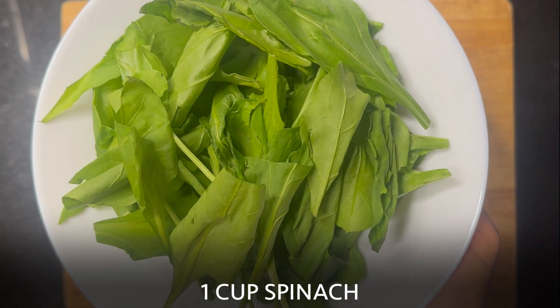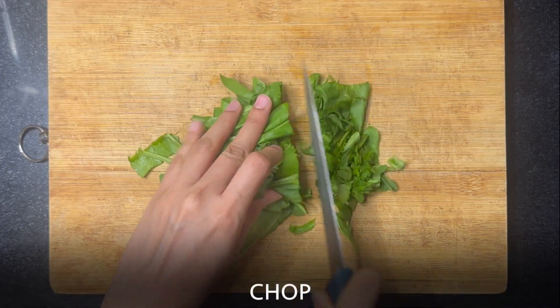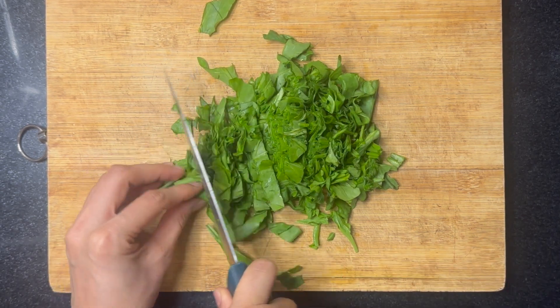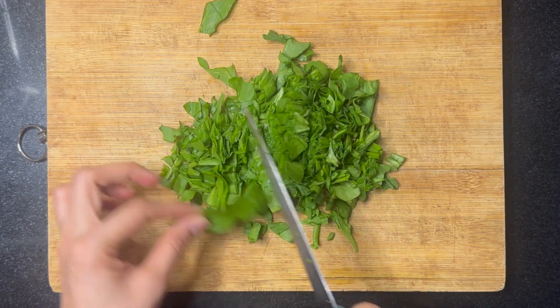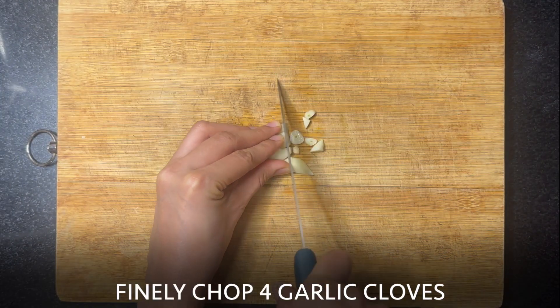Let's start with 1 cup of spinach. Chop them. Next, let's take 4 garlic cloves and finely chop them.